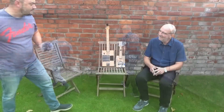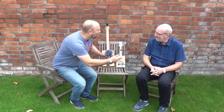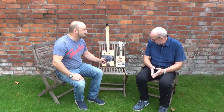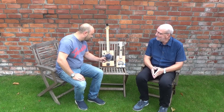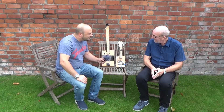Pete, lovely to see you — lovely to see you again — all the way from Spain. Special request, it's fantastic, and you brought these bad boys with you as well. You thought I might be interested — I absolutely am. I'm a keen amateur musician, but I've never thought about making my own instrument.